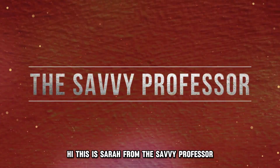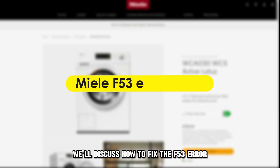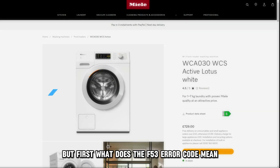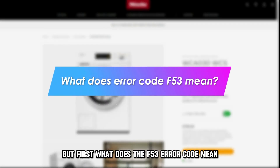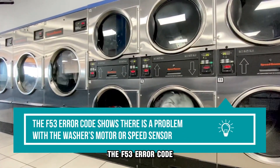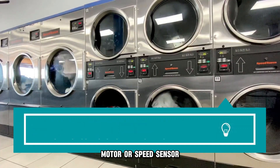Hi, this is Sarah from The Savvy Professor, and in today's video we'll discuss how to fix the F53 error on your Melee front-load washing machine. The F53 error code shows there's a problem with the washer's motor or speed sensor.